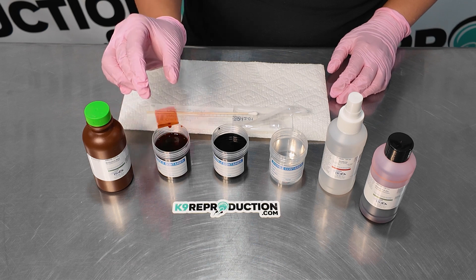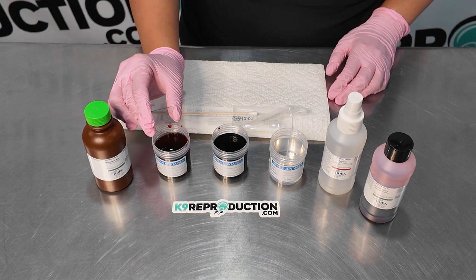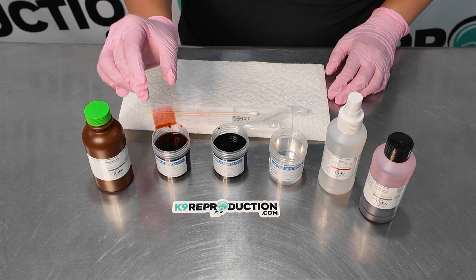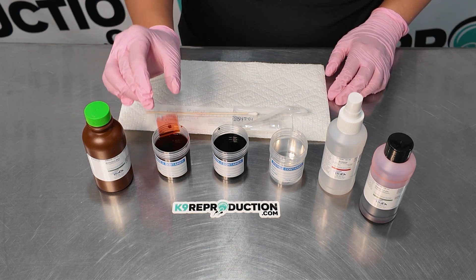Now that our slide is set, let's move on to staining. First, take the slide and gently dunk it into the first solution, Eosin Y — the red solution — for about 15 dunks or 15 seconds.